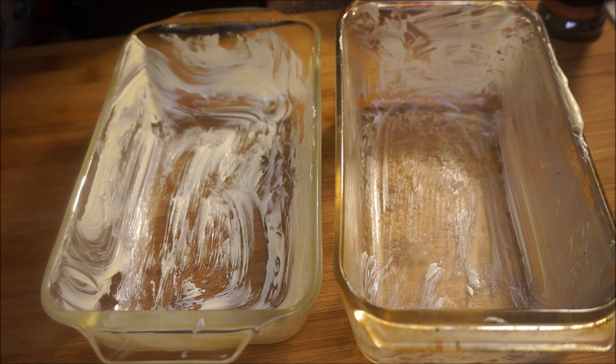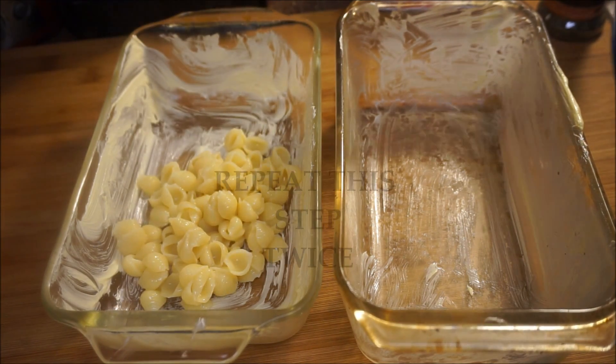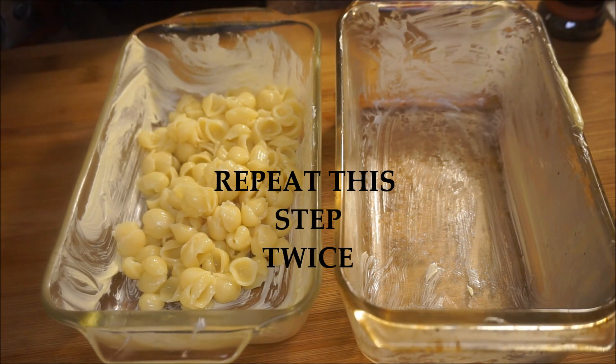Before I put my baked macaroni in the oven, I have my baking container here. I always use this particular dish for this recipe. Make sure you put butter in it and that it's nice and buttery so your macaroni doesn't stick. Now go ahead and put your first layer of macaroni into the bottom of the dish.